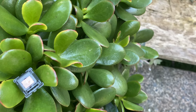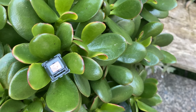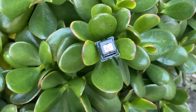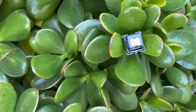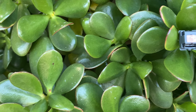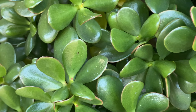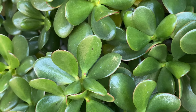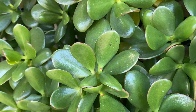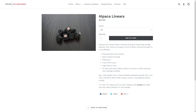Hey guys, welcome back to another video. If it's your first time here, welcome to the channel. The Alpaca switches were first released in December of 2019 and were one of the first iterations of the JWK linears. They quickly became one of the most popular linear switches alongside the Gateron Black Inks and the Novelty Creams. However, in November of 2020, a US-based switch company called Prime Keyboards released the Alpaca V2s, touting new molds for the top housing, bottom housing, and stem.